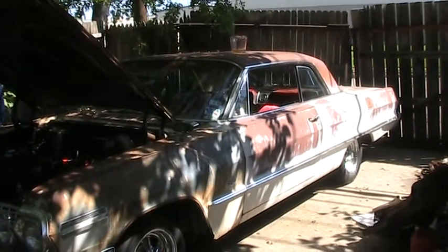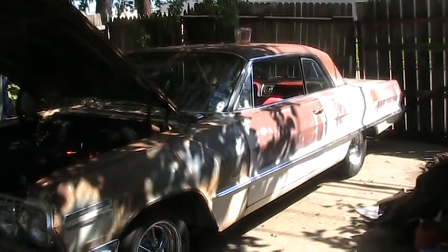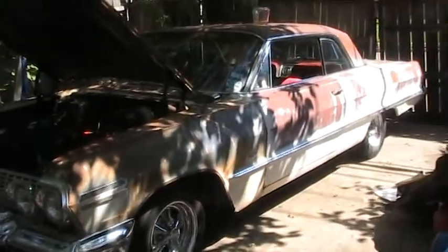One expense that I didn't factor in was a $150 gas tank, and the main reason why I bought that was so that I wouldn't have to keep pulling the carburetor on and off, over and over again, getting trash out of it.